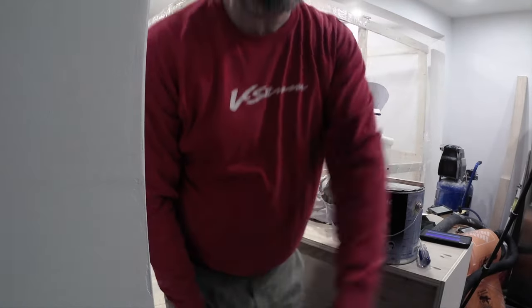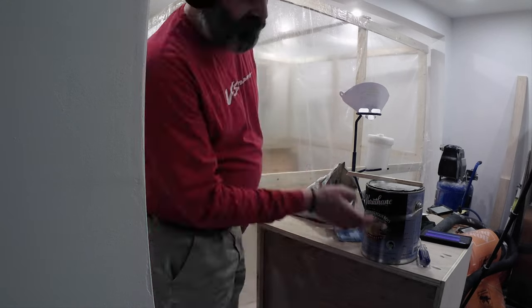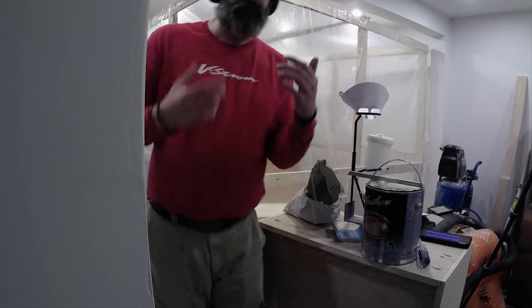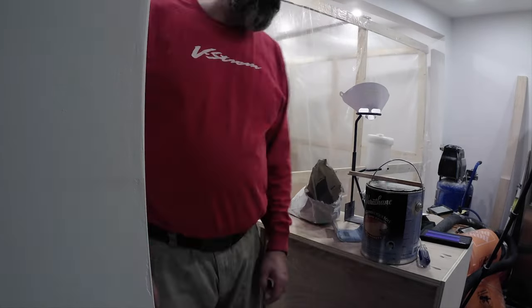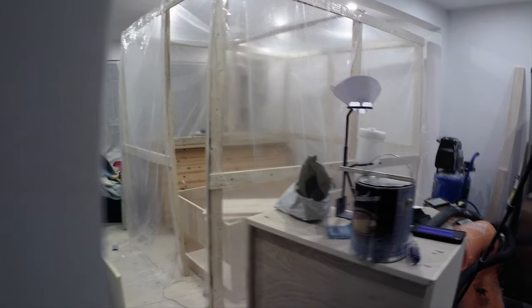So that's as far as I'm going to get tonight. Hopefully I can start spraying. I'm going to probably start with the fridge surround simply because it's already in there. I'm not sure how long this is going to take, even once I start spraying.